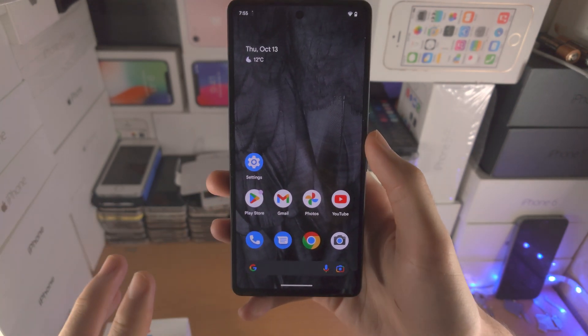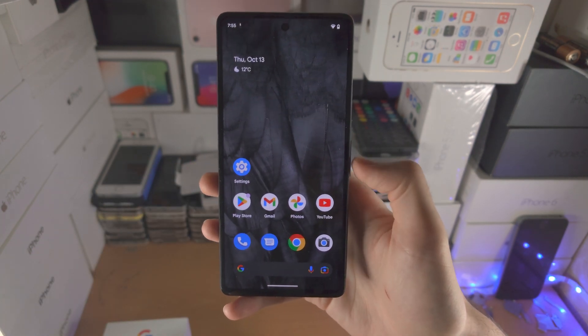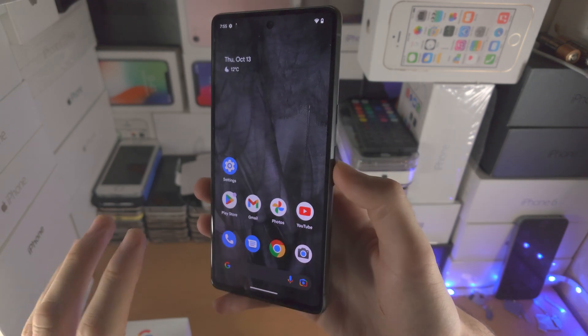Now if the touchscreen isn't working — so the screen isn't responding to touch, maybe you have a black screen of death — then here is how you turn off the Google Pixel 7 without the touchscreen.